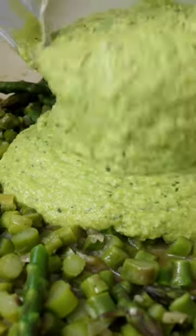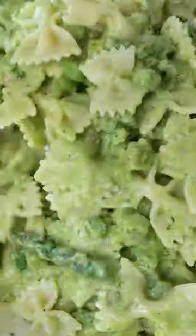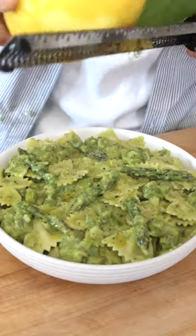Transfer the asparagus sauce into the skillet. Then add the pasta to the pan and toss on medium heat for about a minute, adding a tiny bit of pasta water if necessary. Serve it on a plate with a drizzle of olive oil, black pepper, and grated lemon zest. Easy, right?